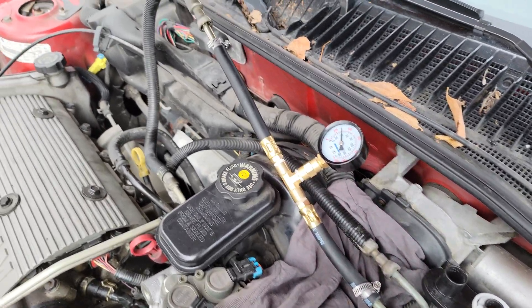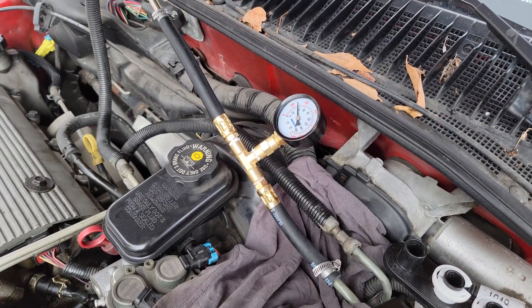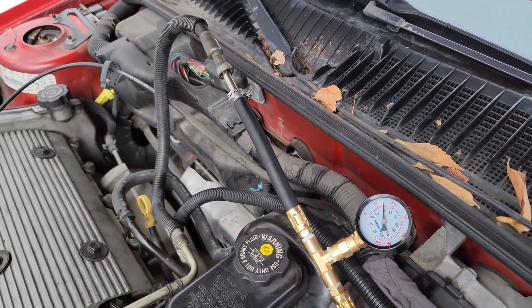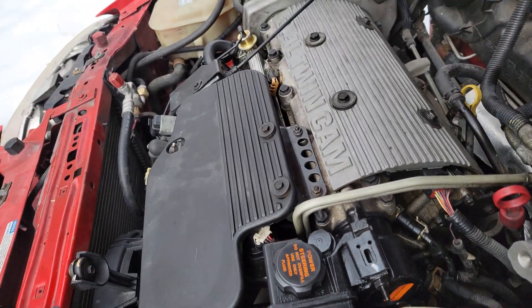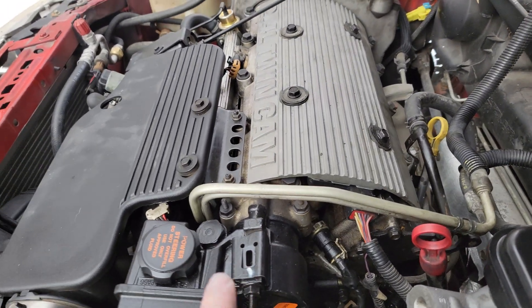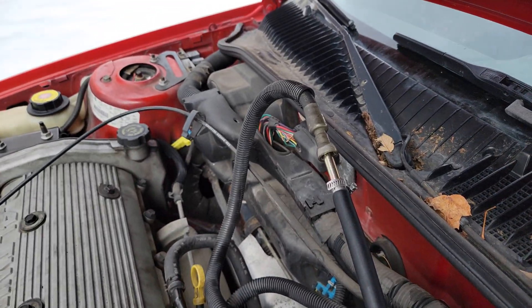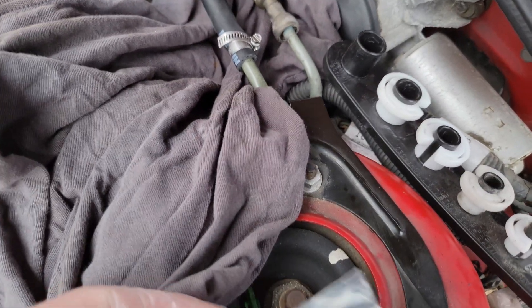Hey guys, I'm just gonna show you real quick the fuel pressure tester that I came up with for the 97 Grand Am, since they don't have a Schrader port on the fuel system. As you can see, there should be a Schrader along the line somewhere — of course there isn't — so what I did is I went to Advanced Auto.